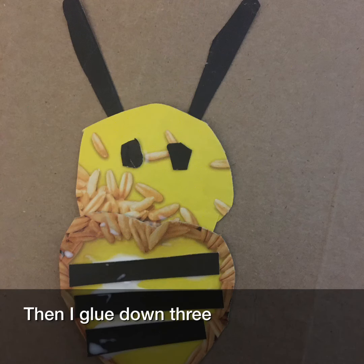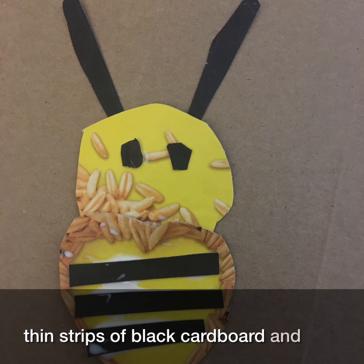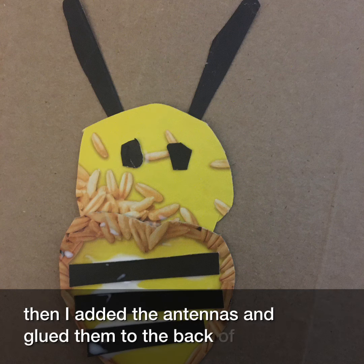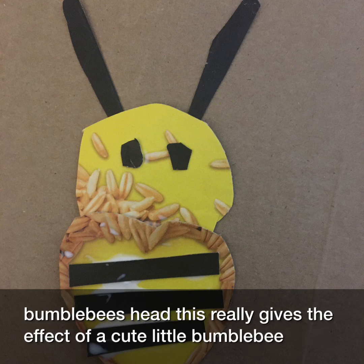Then I glued down three thin strips of black cardboard and two small black cardboard eyes. And then I added the antennas and glued them to the back of the bumblebee's head. This really gives the effect of a cute little bumblebee.